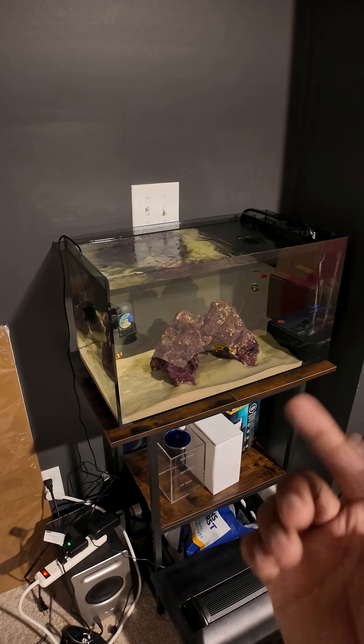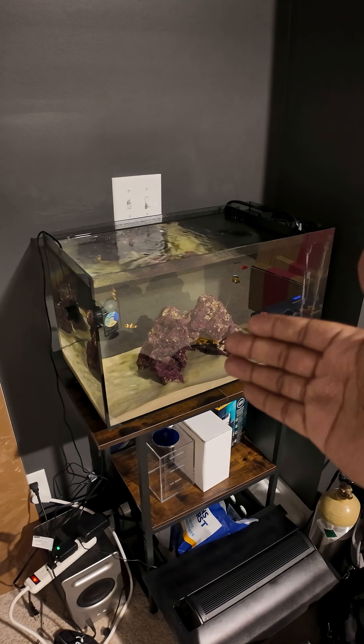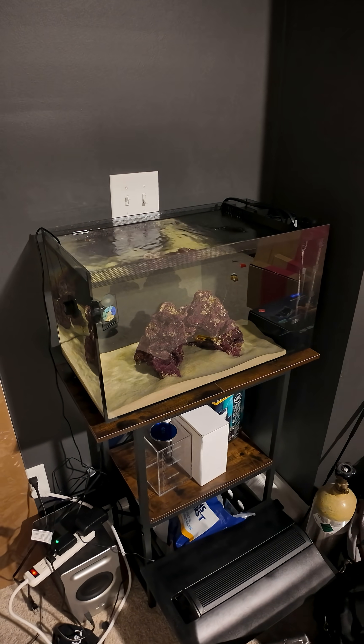Either way, this tank should work as it comes out of the box — that's kind of the whole point. If it doesn't work with the lid, I might as well have gotten something else.